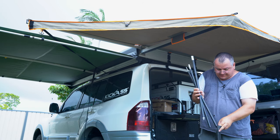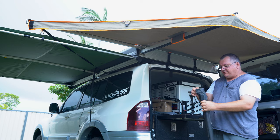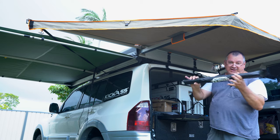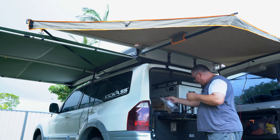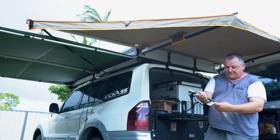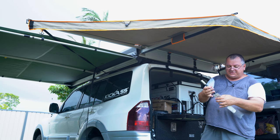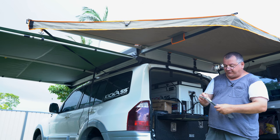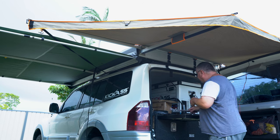It just goes back into the bag like so, keeping everything clean and together. The bag fastens by Velcro at the top — you can literally store that anywhere. I bought two extensions since the pack comes with one, so I've got one for each pole. And not only that, you could use two extensions on the one pole.